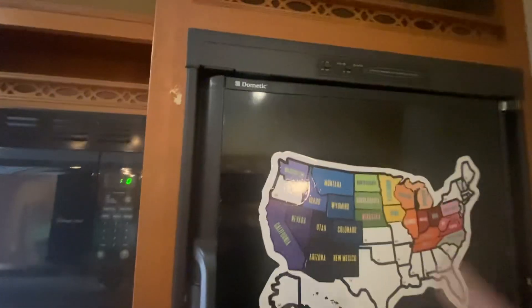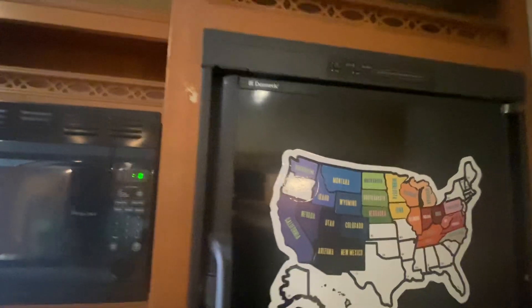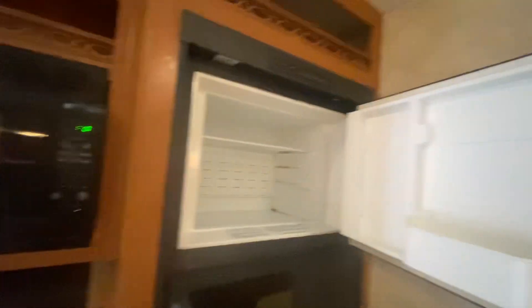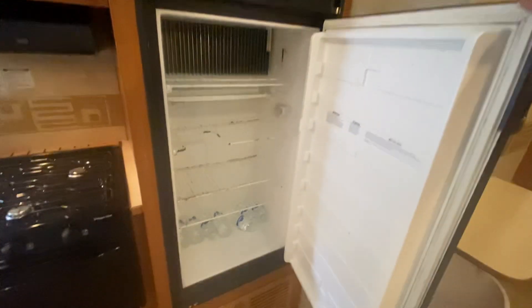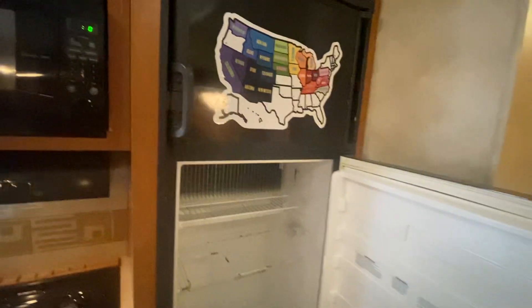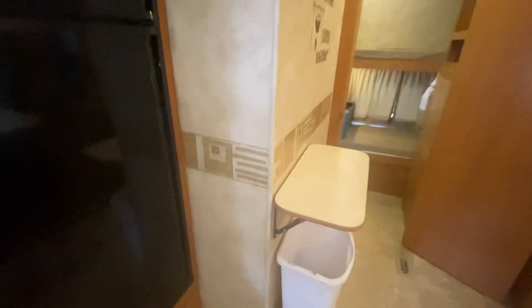Lightly used, all this stuff. We've got the Dometic dual fuel electric and LP freezer and refrigerator. There are racks that go on here. We've got a little prep area or serving area right here that's foldable and folds down as well.